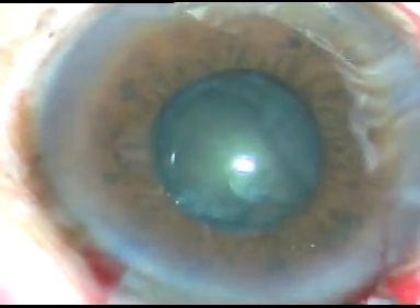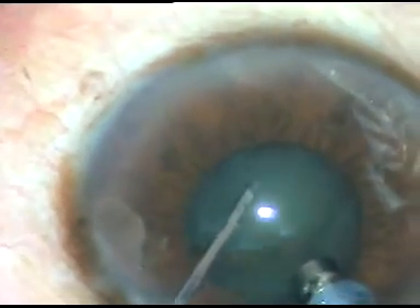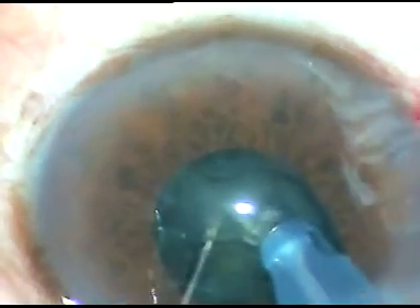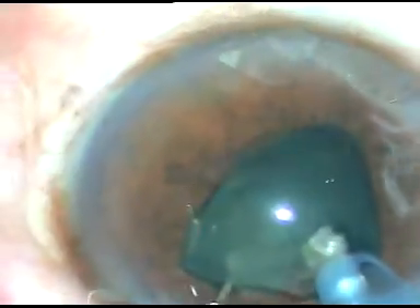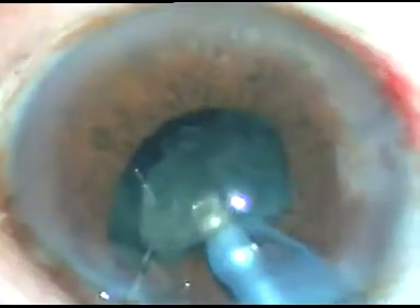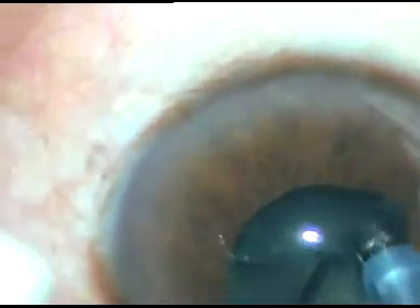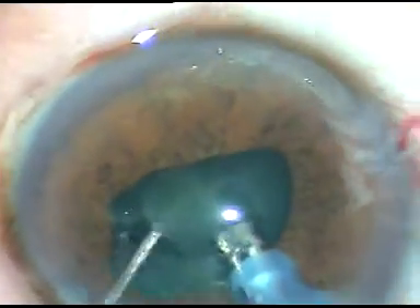Though the nucleus is soft, the hardest part is at the center. My aim is to hold it there and then slice the rest of the nucleus with the chopper. I hold it and slice the nucleus with the chopper — I have been successful in dividing the nucleus into two hemi-nuclei. Each hemi-nucleus is being pulled at the iris plane and emulsified. I caught the pupillary margin but was very cautious with my foot pedal and released it immediately.